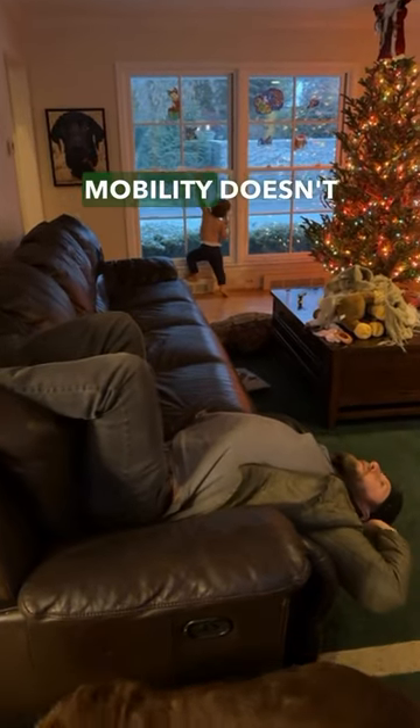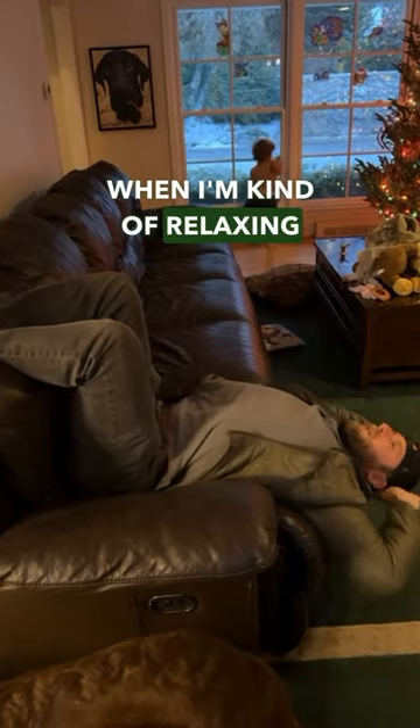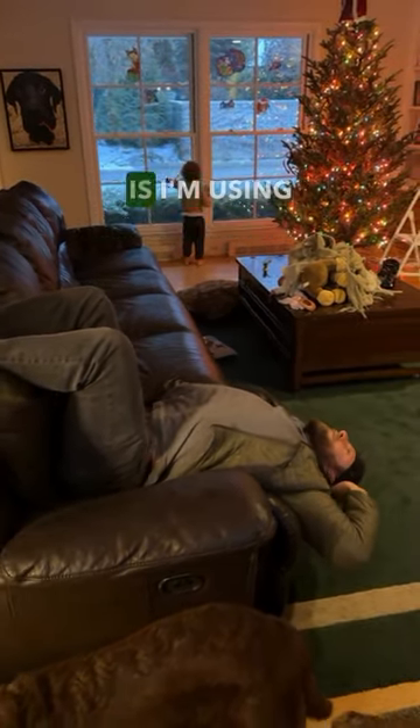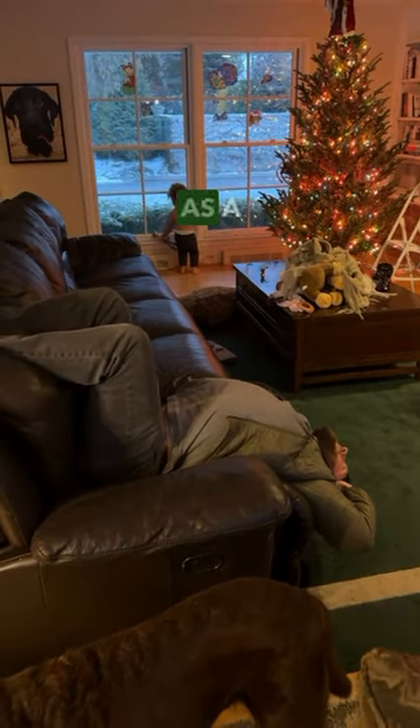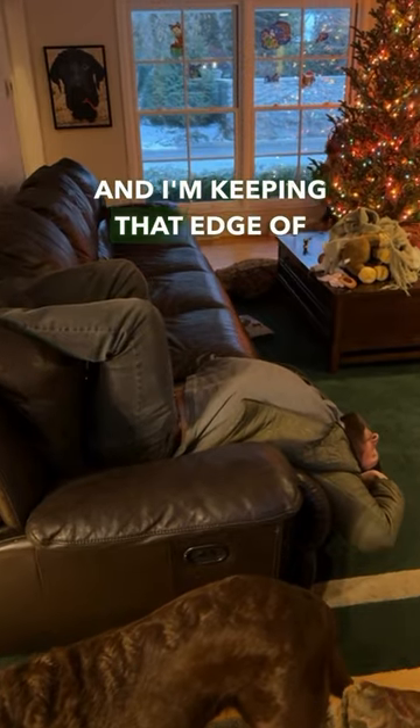Working on your thoracic spine mobility doesn't have to be fancy. This is something I'll often do when I'm kind of relaxing on the couch. Basically what I'm doing is using the edge of the couch as a fulcrum to get my spine to bend over, keeping that edge of the couch right at the thoracic spine.